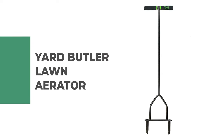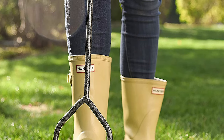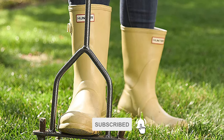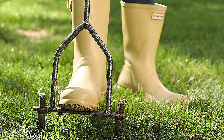Number one: Yard Butler lawn aerator. This lawn aerator from Yard Butler revitalizes old lawns while using less water and fertilizer. It reduces compaction and de-thatching your lawn while letting air, water, and fertilizer get down to the roots of your yard. This lawn aerator tool is built to last with durable steel construction — the powder coated steel is heavy duty and rust resistant.